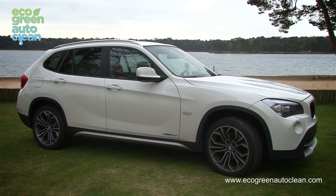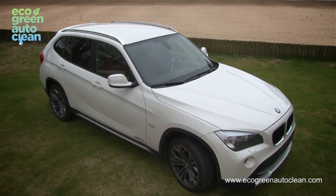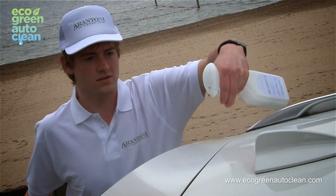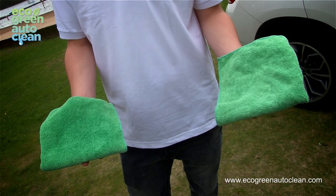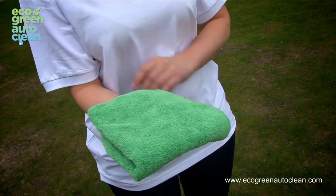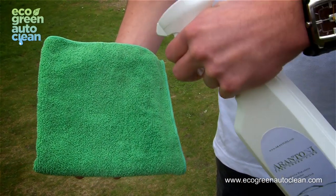Make sure the car is in a shaded area or inside, not in direct sunlight, like with every car wash. The cleaning should be done in sections — spray, wipe, and wipe to dry, section by section. To start, you'll need two Arantoni green microfiber towels. Fold each towel into four. Spray one towel with Arantoni green auto wash until moist.